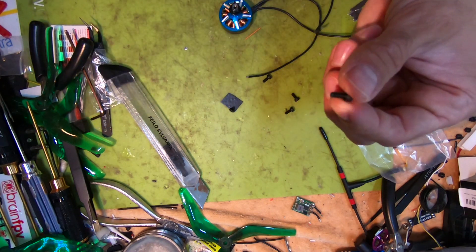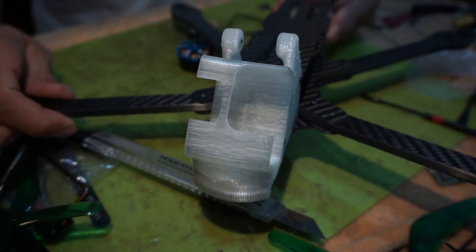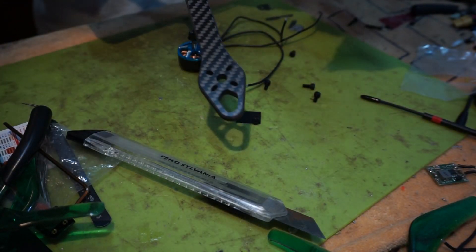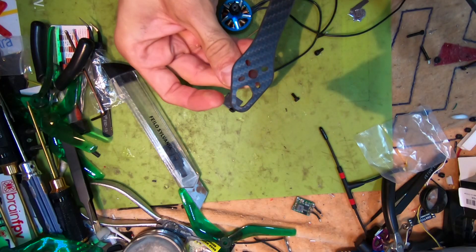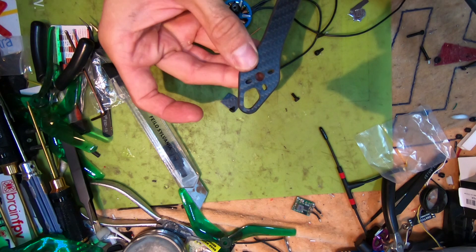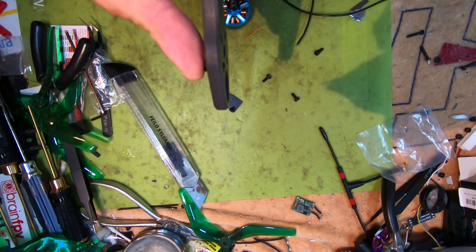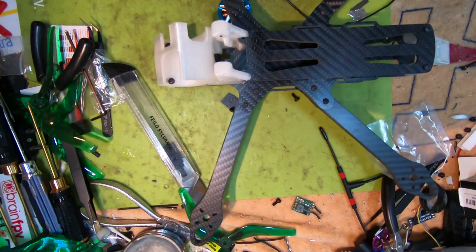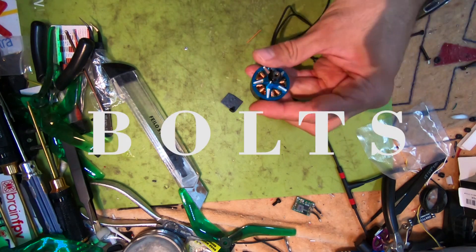You also have pretty thick and heavy bolts for bolting the motor down. Since I'm going to be using it on the FR7 frame that has six millimeter thick arms, let's see if these supplied bolts will fit. Actually no, they won't. So keep in mind when using six millimeter arms that these motors will not fit.